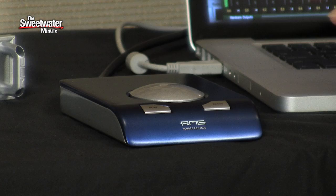One thing I really like about the Fireface UCX is that it actually comes with this mini remote, which allows you to access a lot of the functions you're going to be using all the time. You can also upgrade to an optional larger remote that is even more full-featured if you want to.